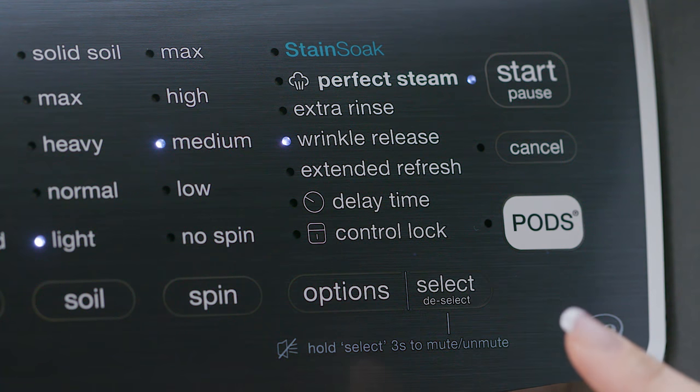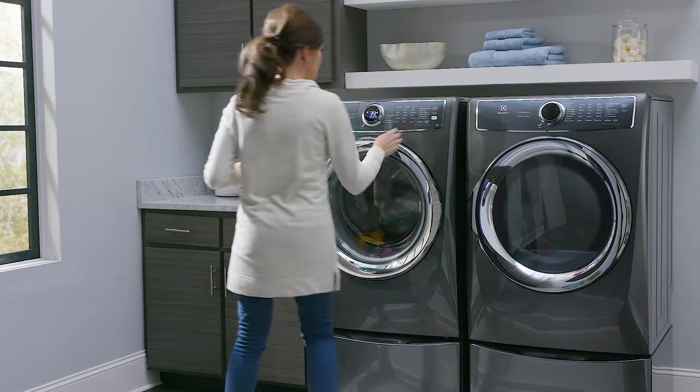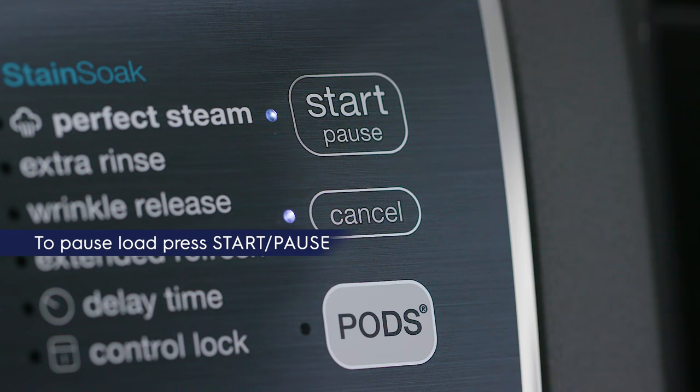Once you've programmed your settings, just press start. If you need to add a forgotten item to your load, just press the start pause button.